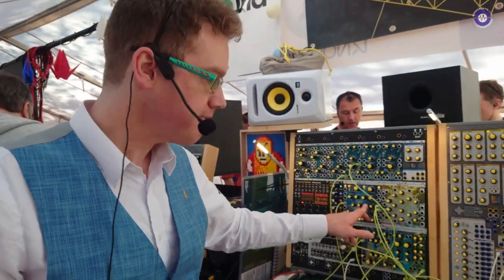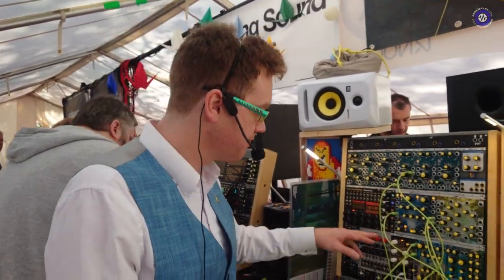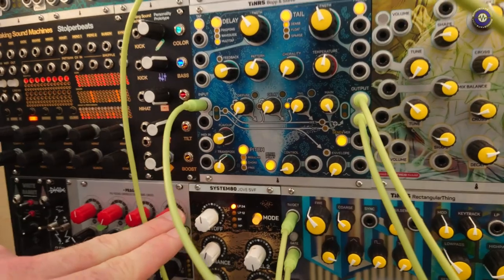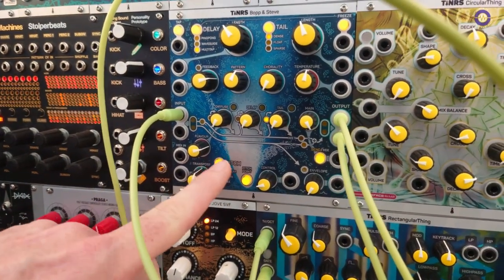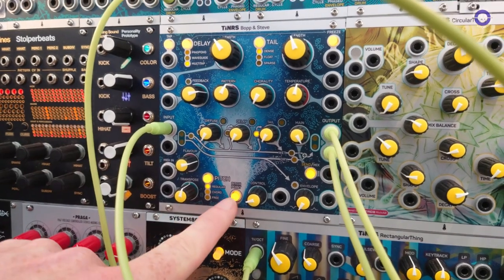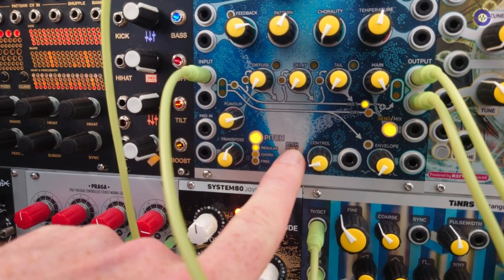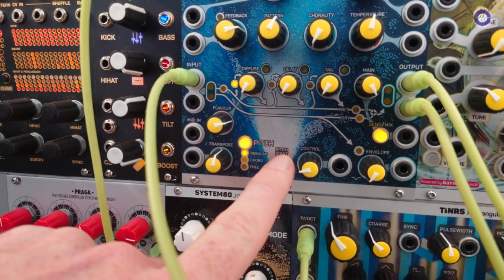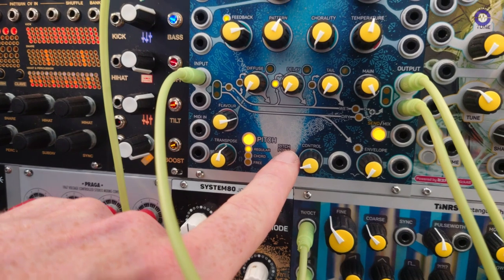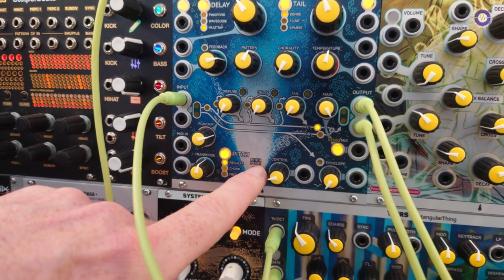And then it goes into a reverb tail. Most glossy reverbs these days have a shimmer effect, and the shimmer effect needs a pitch shifter. So if we deconstruct that even further, we have a separate pitch section, which we can insert at many points in the reverb. With the pitch point button you can cycle through where it can go — either the input, the diffuser, the delay, the delay feedback, just the reverb, the output, or the dry output.